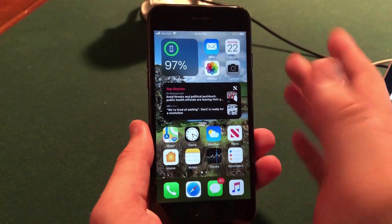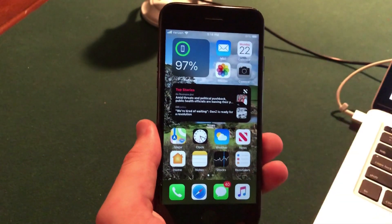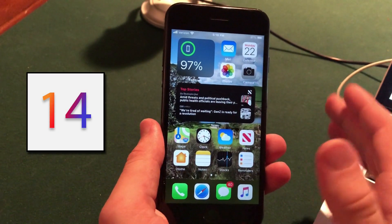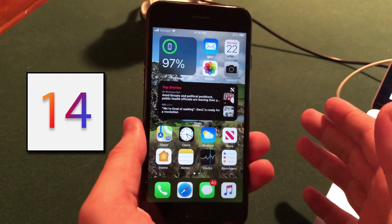What's up everybody, hope you're doing well. Exciting day today — I wanted to make another video to show you how to download and install the iOS 14 beta and iPadOS 14 beta onto your iPhone, iPad, or iPod Touch.